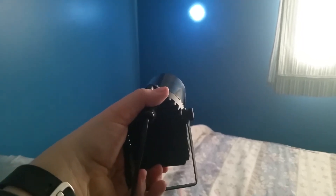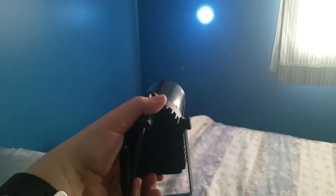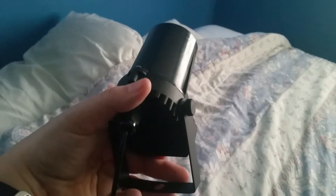Hello, today I'm reviewing the TSSS DJ Spotlight. It's very compact — as you can see, it's got a mounting bracket. It works with a standard outlet.